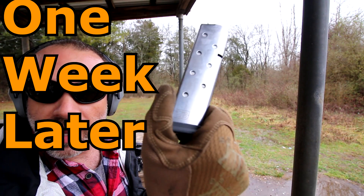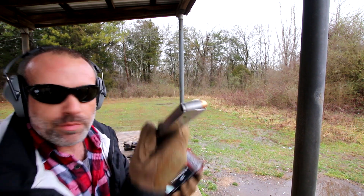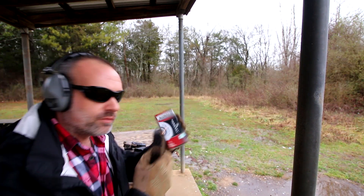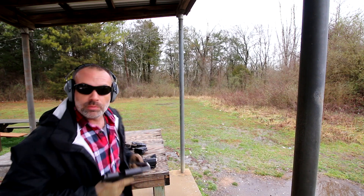Let's check out this Ed Brown mag. You can see the reflection there - the Ed Brown branding at the bottom of the magazine. I'm shooting just cheap aluminum Federal .45, which I got on sale not too long ago. So I'm going to shoot it.